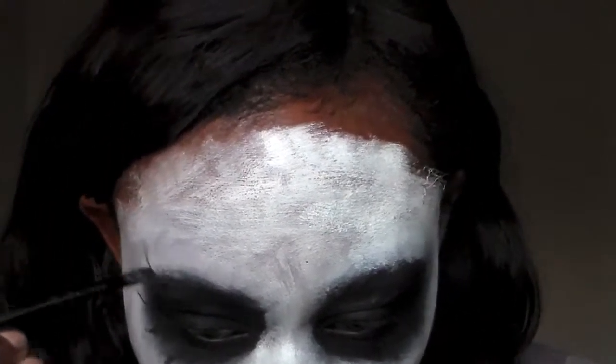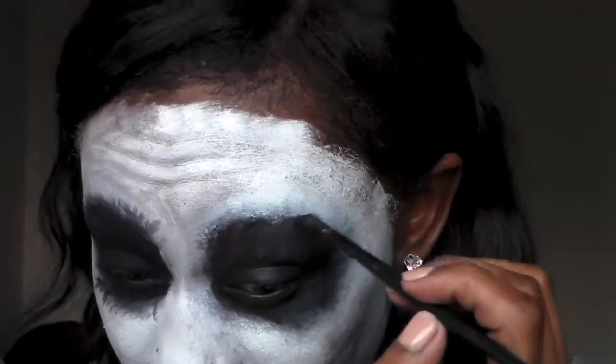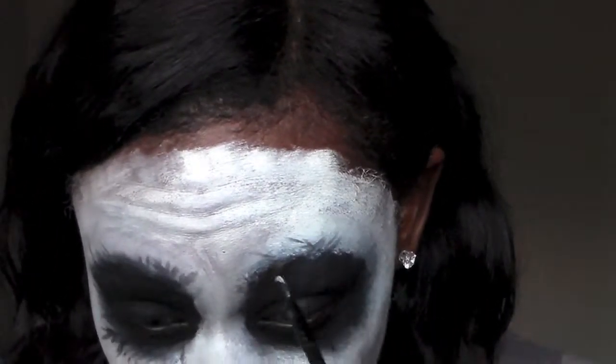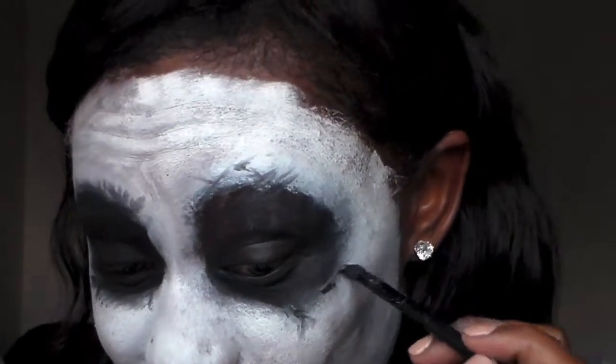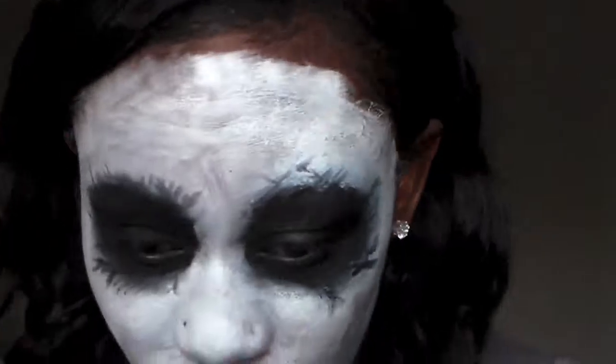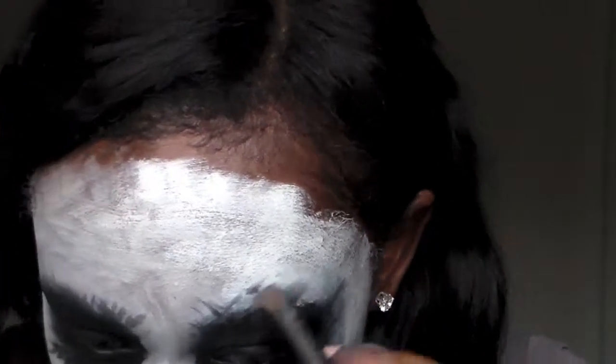Next, I'm taking some more gel eyeliner and I'm not making any symmetrical lines whatsoever. I'm just picking and choosing where I want these lines — they can go up, down, sideways, left, right, however you want. Don't make it perfect. After that, I'm taking a clean eyeshadow brush and smudging those lines, because you really, really want this to look kind of gross and grungy.